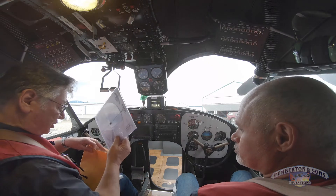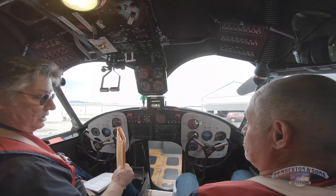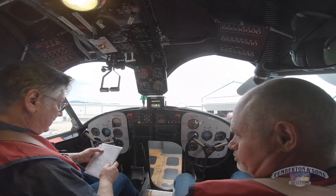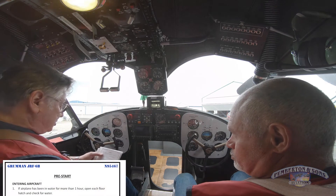The airplane empty weight is 6300, its gross weight is 87, so we've got a lot of useful load. Then we run the pre-start checklist and it says if the airplane has been in the water for more than an hour, lift each door hatch and check for water.